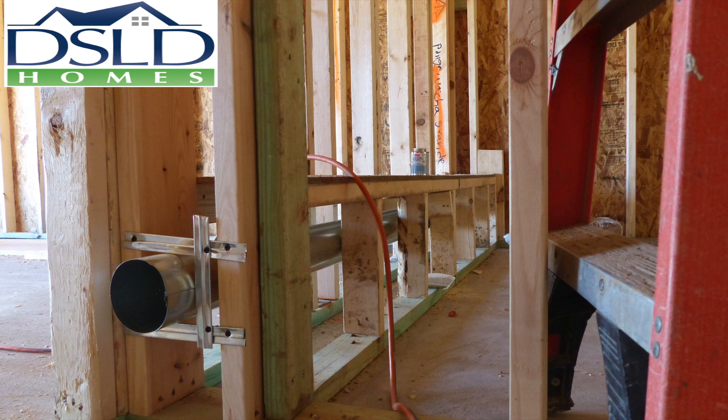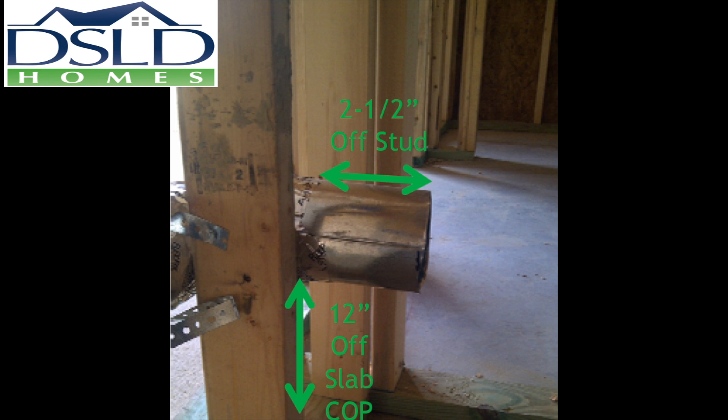Dryer vents are to be installed smoothly cut per plan. 12 inches center of pipe off a slab, two and one half inches in length. The tolerance here is plus or minus one quarter inch.